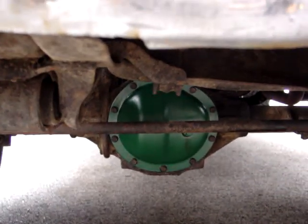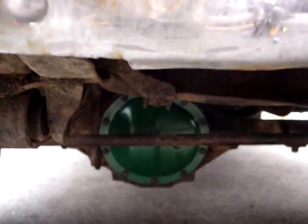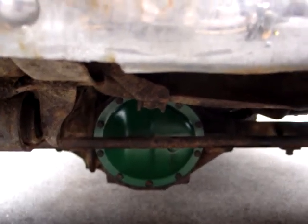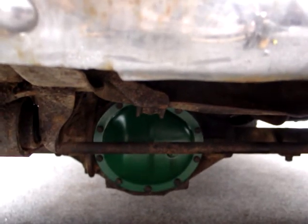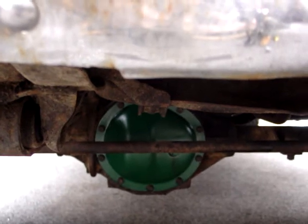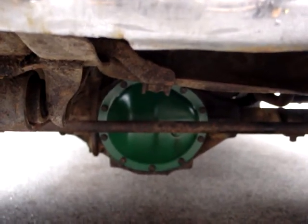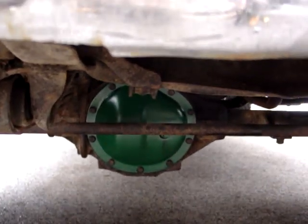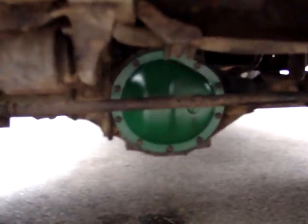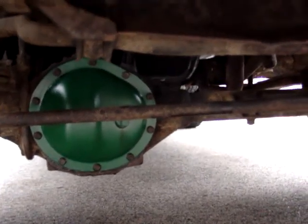I guess I'll coat it in a real thin layer of RTV. I don't do the bead thing — I put it on and then spread it around with like a disposable knife, just really thin, keeping it away from the inside. I really don't like to use RTV, but I had to do it on the back cover because it was a little bent, so I'll reuse it and do it on the front here. And a little bead on the fill hole because it looks like that's leaking too on the threads.